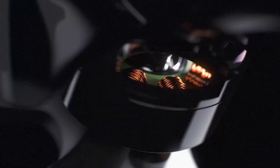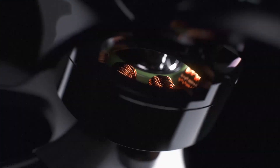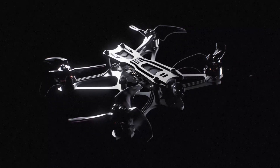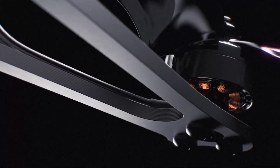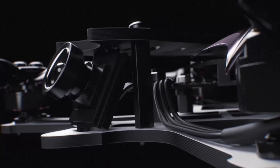In an endless drive to create the perfect flight experience, Emax has created an optimal Tiny Hawk for outdoor high voltage performance. Continuing the forward thinking of the original Tiny Hawk, the Tiny Hawk Freestyle is designed and engineered to offer superior performance in a micro scale, while sustaining long flight times and maximizing durability.